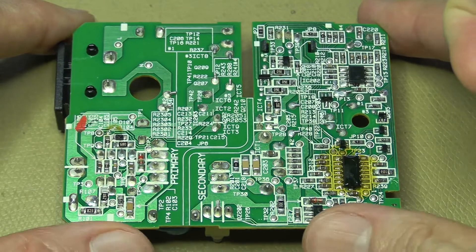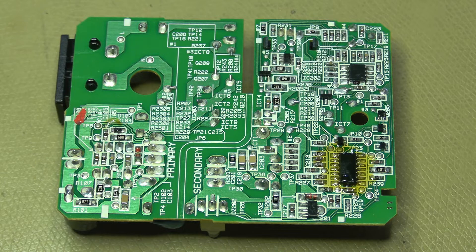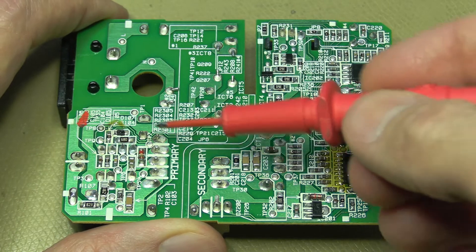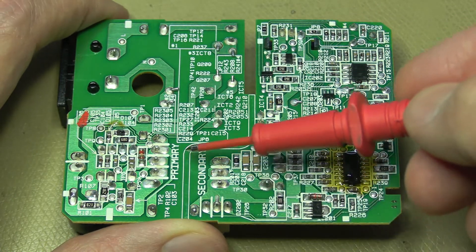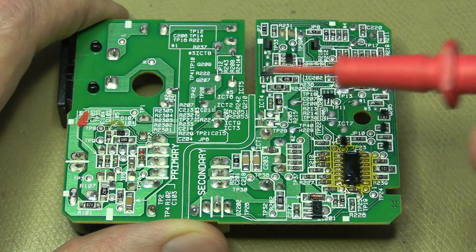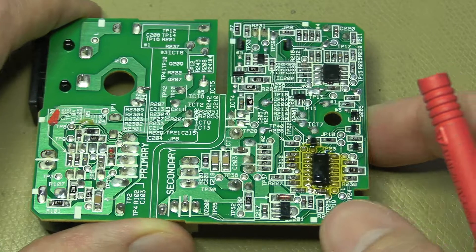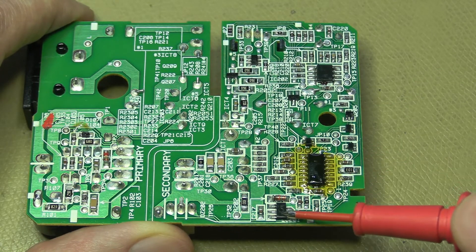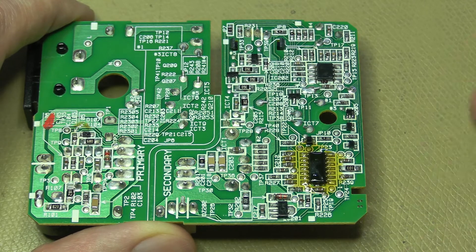The bottom is substantially more complicated. The high voltage section is over here, and you can see there's a fairly good split between the primary and secondary areas. This looks like a little micro and a little voltage regulator, probably for the micro, and the rest is just the charging circuitry.